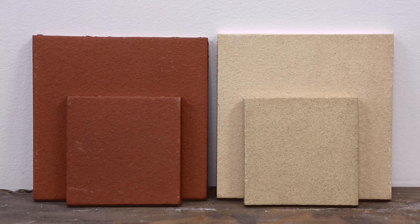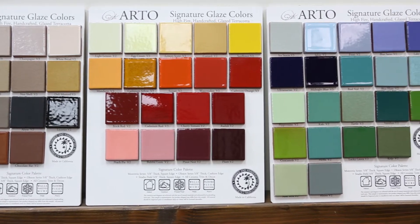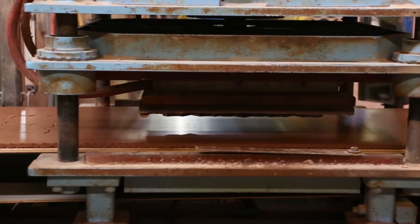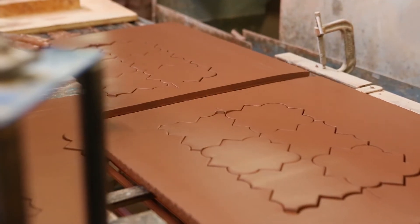We have two classic colors, 22 premium colors, and 60 signature colors. Unlike the concrete, there are no added textures to the glaze colors. These three glaze groupings are not just about their color or their appearance — they also give you an idea about their performance.